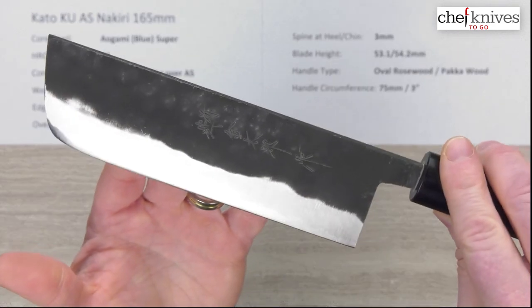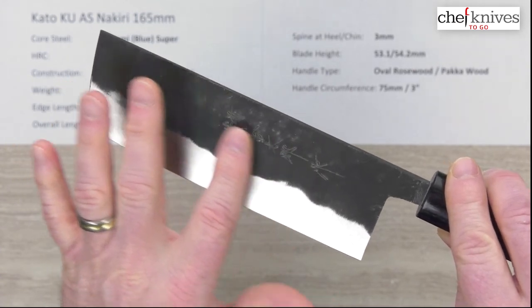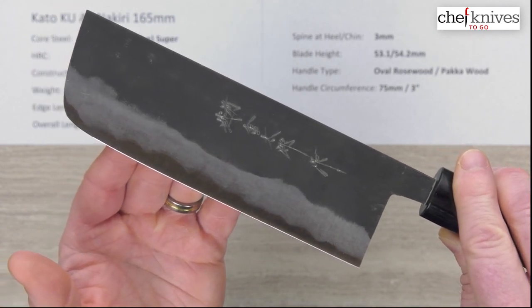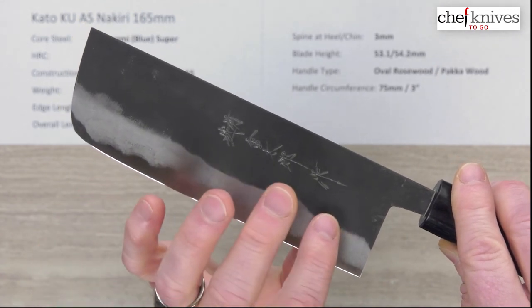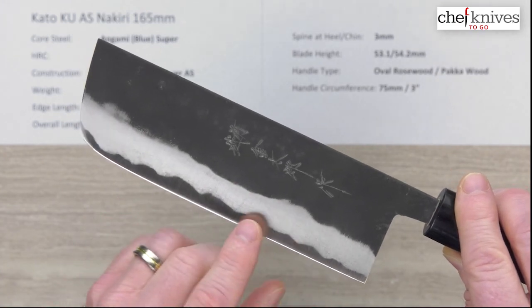Taking a close-up look at the blade: they put their kanji on the left side, hand-chiseled on top of that smooth Kurauchi blacksmith finish, so it's a little hard to see some of the fine details on the kanji — but it's well done and nicely executed.